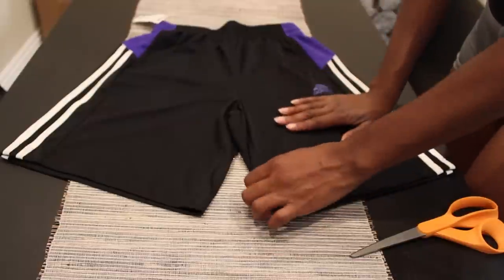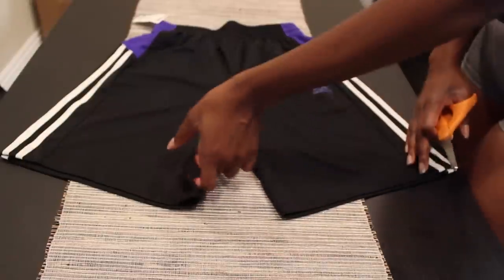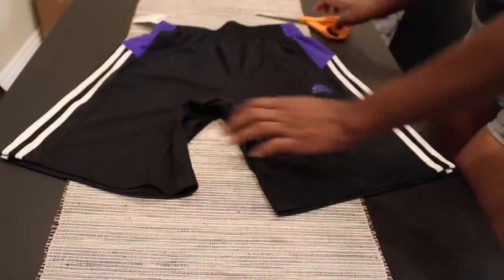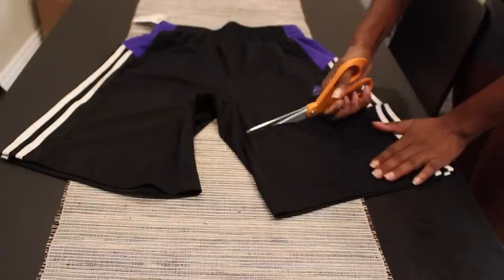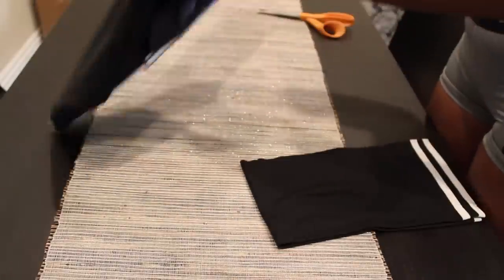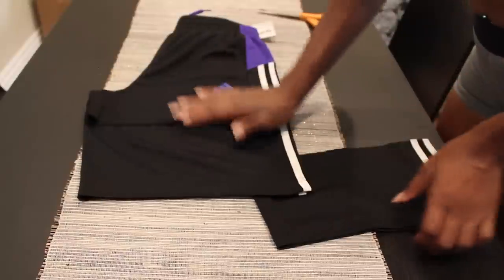I'm going to start by cutting off the leg — I'm going to cut right below the pocket. You can either fold it in half or cut the bottom off.